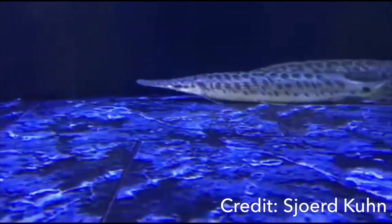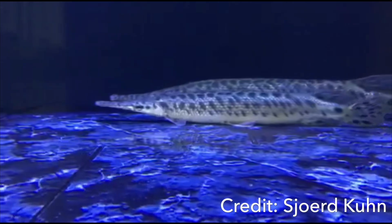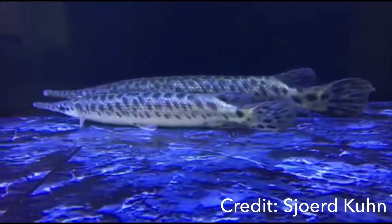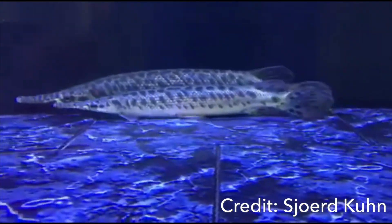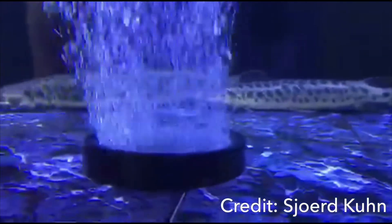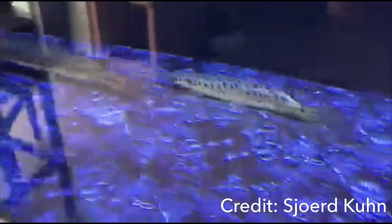For filtration, we're not talking hang-on-the-back filters — go with canister filters or build your own sump. I'd advise a minimum of 200 gallons. Also try to get them to eat pellets once in a while, since pellets have good vitamins that are beneficial for the fish.